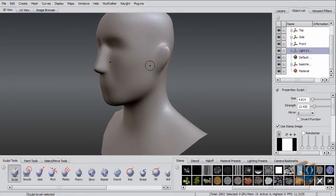Hello and welcome to this training session. My name is Ashraf Ayad and I'll be showing you one of the new features in Mudbox 2010, which is the improvement on the wax tool.